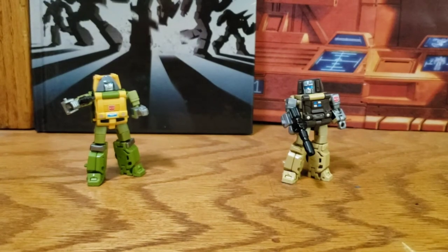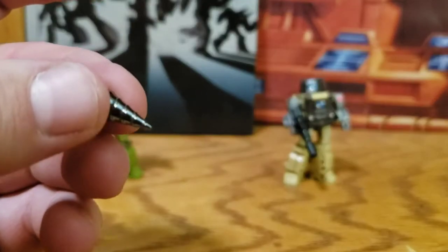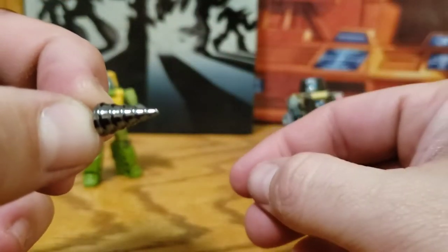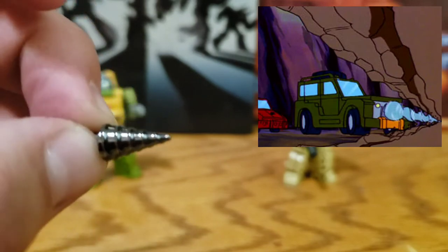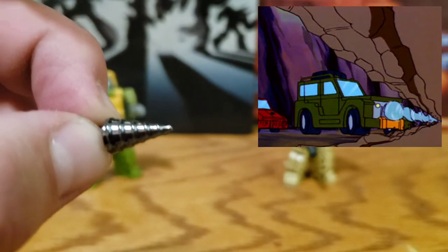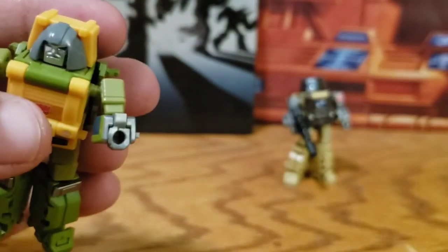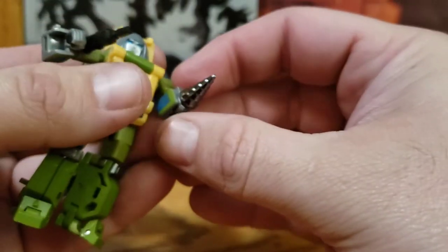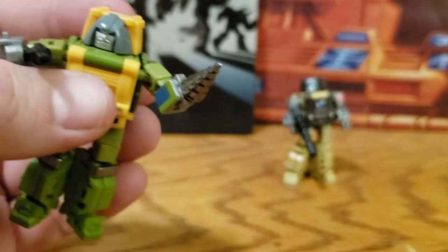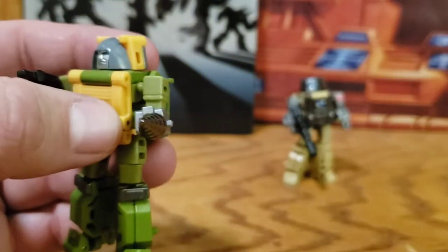You get these three die-cast accessories. You get Braun's iconic drill that he used in vehicle mode a few times in the cartoon. He can also use it in robot mode — just fold his hand in and stick it in his hand like he's holding it, and it gives the impression of him having a drill arm. If you want to go with that look, that's pretty cool.